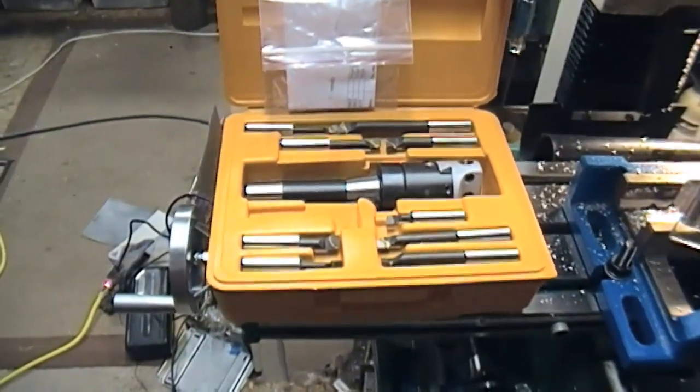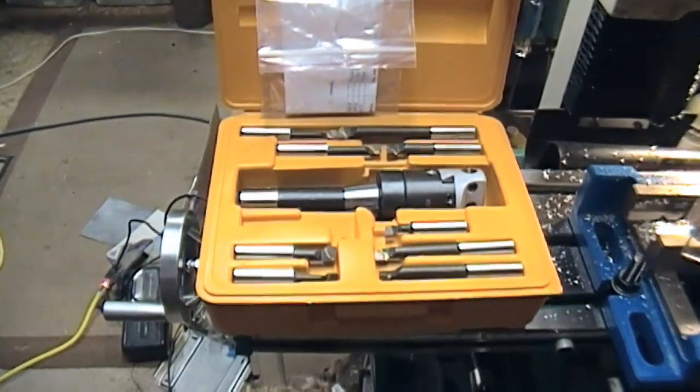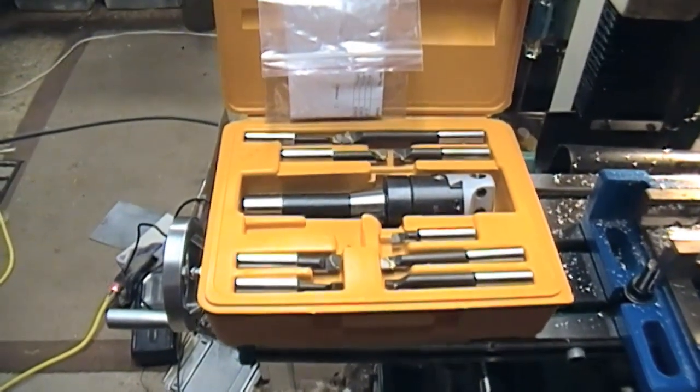Most of the extras for this machine — it's all down to finance. Maybe some modifications in the future.